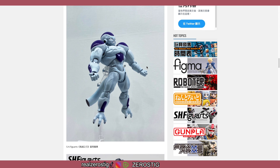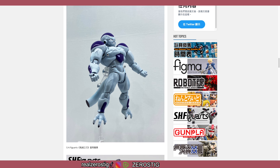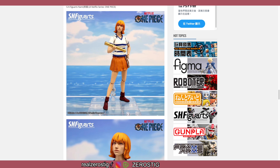So I do expect this Luffy and this Nami to be an upgrade, and I might have to get them. Of course we got the Full Power Frieza — final form with the cut-off tail — looking awesome. The effect parts he comes with are awesome. Look how big and bulky he looks, the colors, the textures, the veins popping — this Frieza is something else.